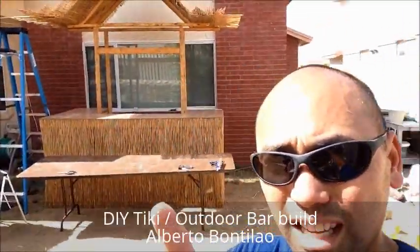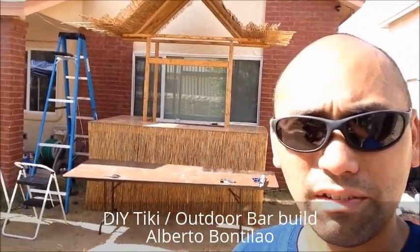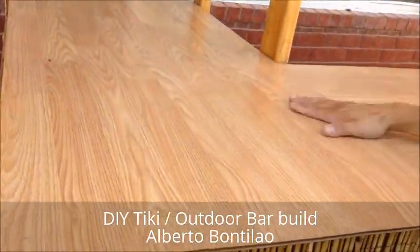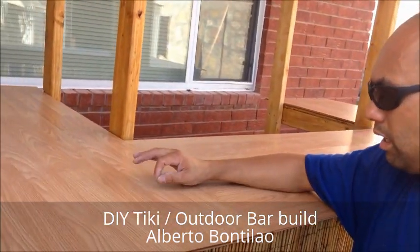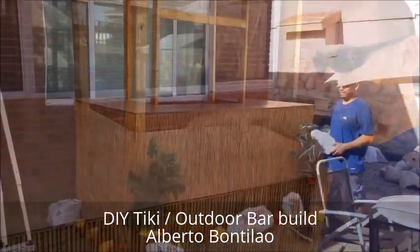Here's our Tiki Bar. All we gotta do now is decorate it and we'll be good to go. This is a hardtop right here. What I did is I used wooden laminate floor that you can buy for only $0.67 on sale for a sheet.